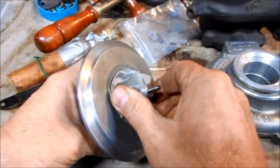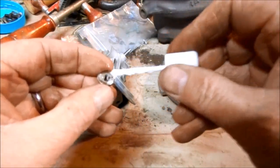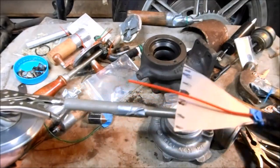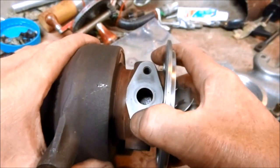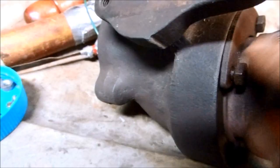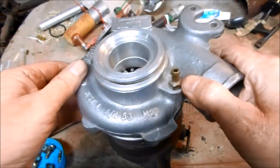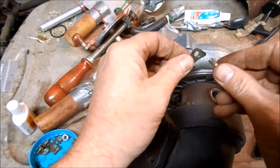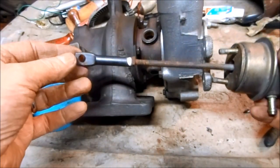Carefully tighten the compressor plate screws, then reinstall the compressor wheel. Use white Loctite on the compressor nut — remember this is the nut that tightens anti-clockwise — and make sure to tighten it to the correct torque. Then reinstall the center bearing section back onto the turbine housing, making sure you remember your reference mark so that it's clocked in the correct orientation. Install the two brackets and tighten the screws. Note the clocking index and reinstall the compressor housing, tighten it down using the little bolts with clamps, and then the last thing to go on is the wastegate actuator.